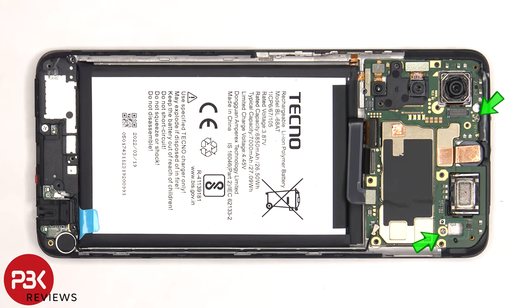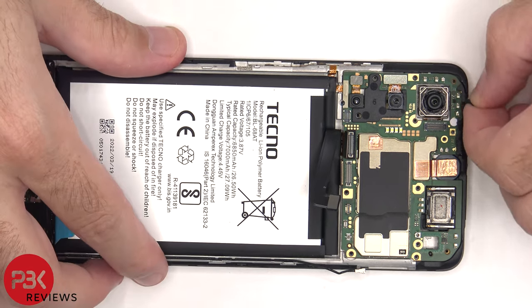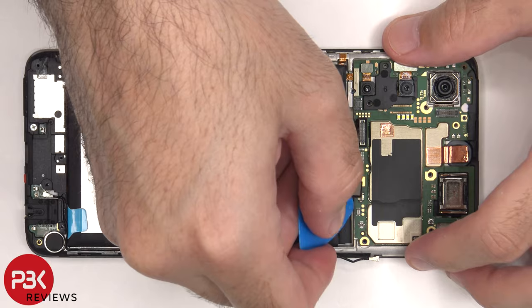There are two Phillips screws on the main board that need to be removed. There's a black tape on the top rim that needs to be peeled off. At this point, the main board can be lifted up and removed.